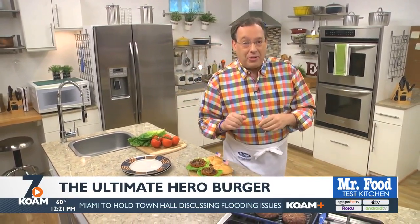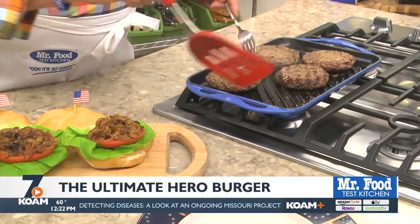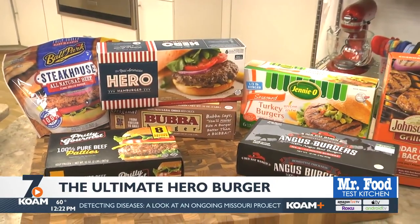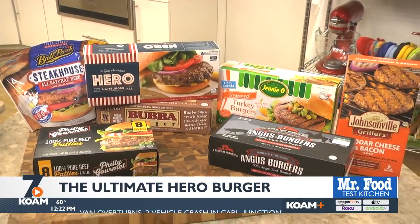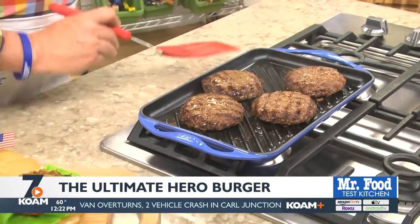Up until recently, I would start by buying a big package of ground beef, forming it into burgers, and then cooking them off. They were good, but when I have a bunch of people over, I found it's a lot easier to use premium frozen burgers, since I can cook them right from the freezer. That way, there's no waste, and it saves me prep time. Pretty cool, huh?